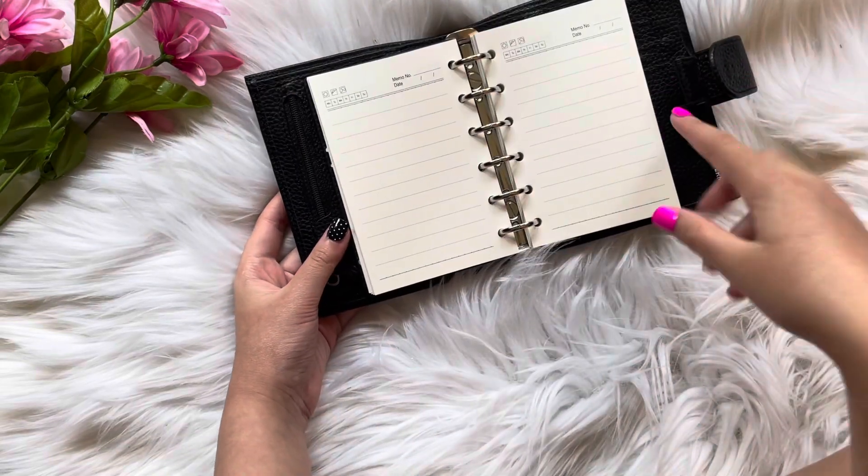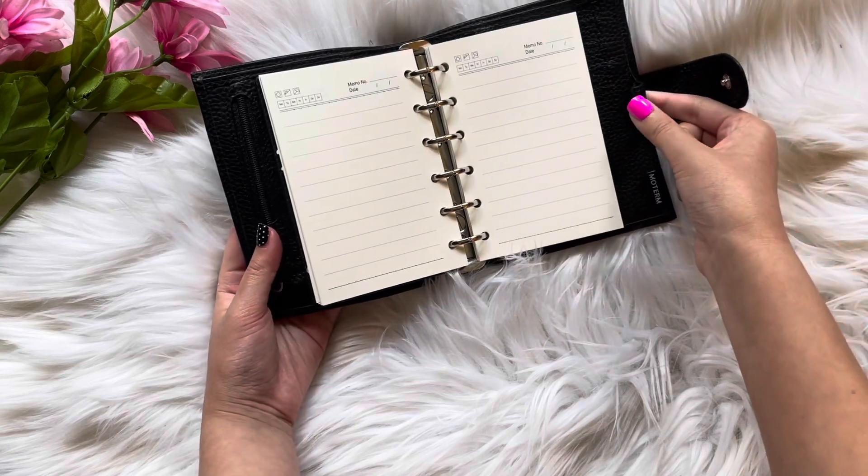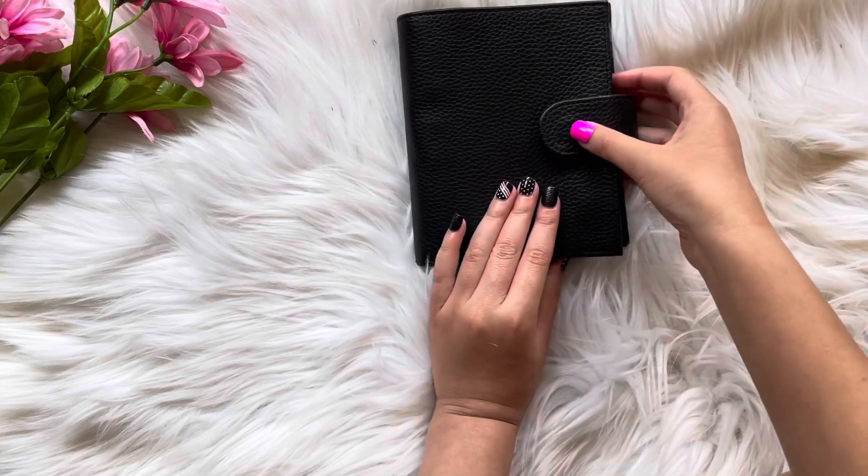I don't have a pen in these yet because I don't really use the pen holder — I don't have a pen holder.